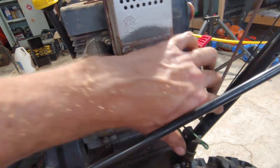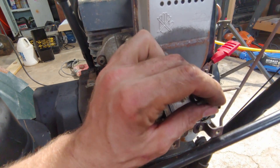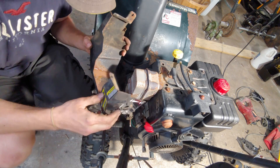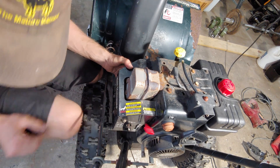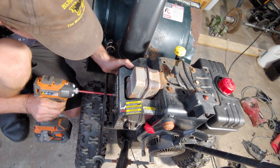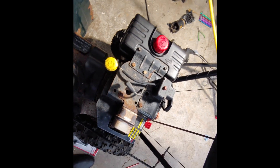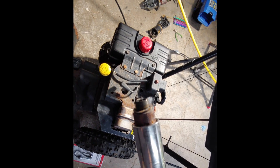Now we just have to reconnect the kill switch onto the carb cover and throw that back on. This was super easy so far and then I'm going to take a look at the ignition and get my spark tester out. Cover's back on, everything's back on there. Now we're going to take out the spark plug and see how nasty it looks. Not horrible. I'm just going to sand it off a little bit, throw it back in, throw the spark checker in and see what we got.